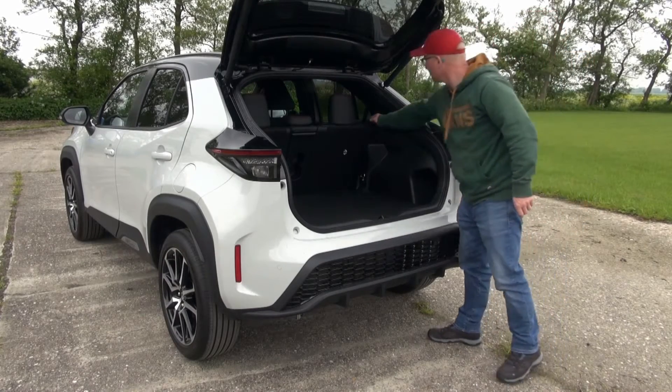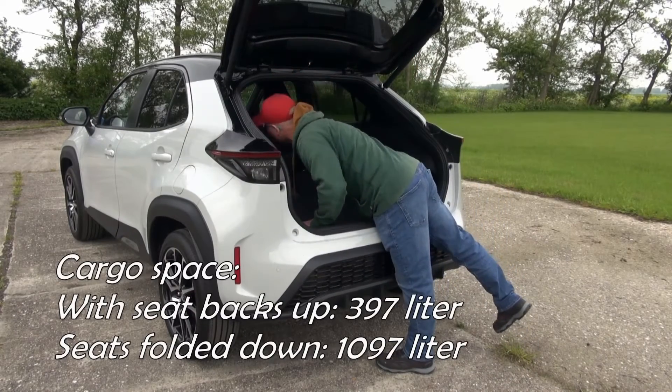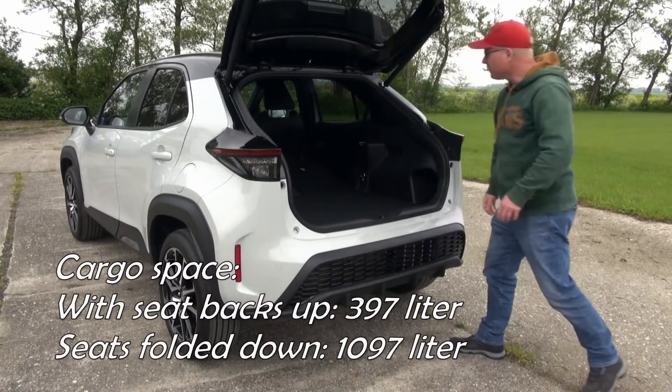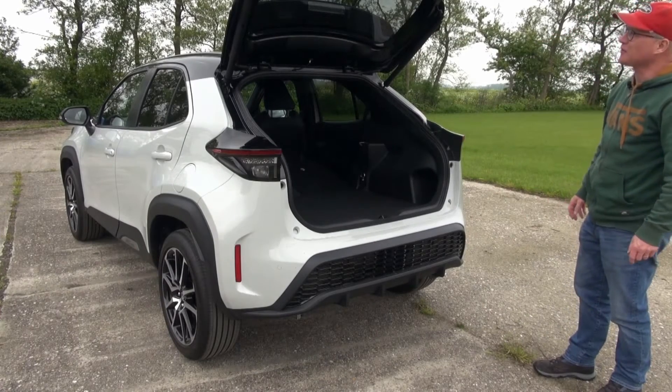The rear seats fold in a 60-40 split, and when they go down they're almost flat. You get a really nice large cargo space. So there's nothing to complain about cargo space-wise.